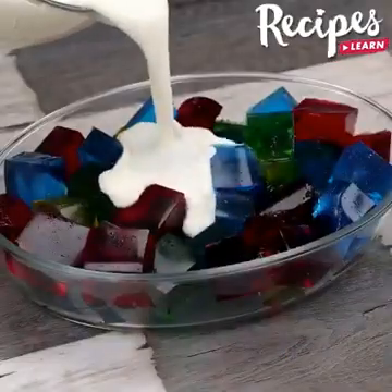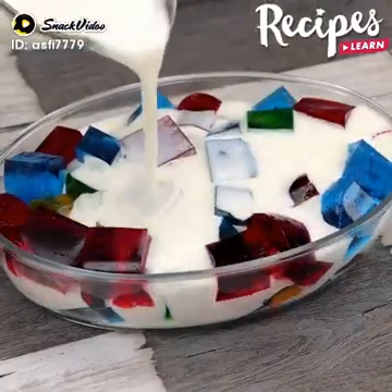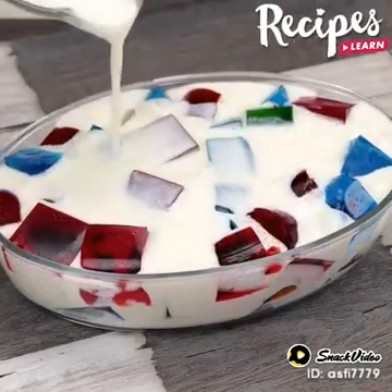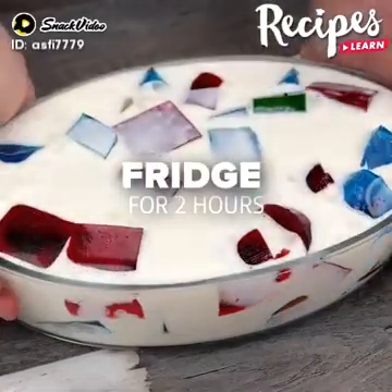When it's very smooth, turn off the blender and put this mixture on the jelly that was in the fridge. Take it back to the fridge for 2 hours or until it hardens. And our jelly dessert is ready!